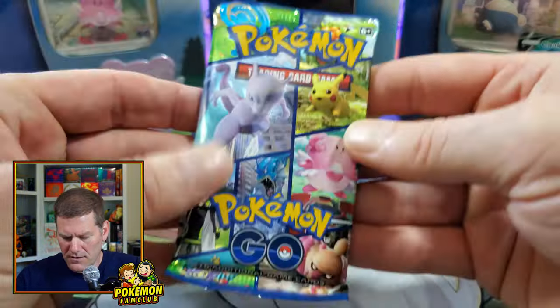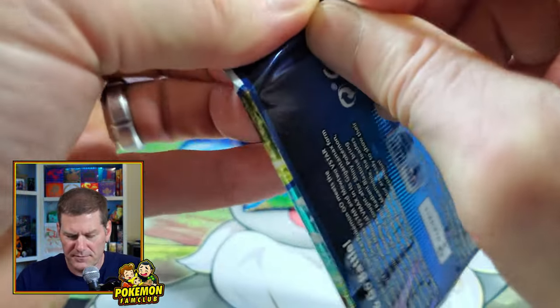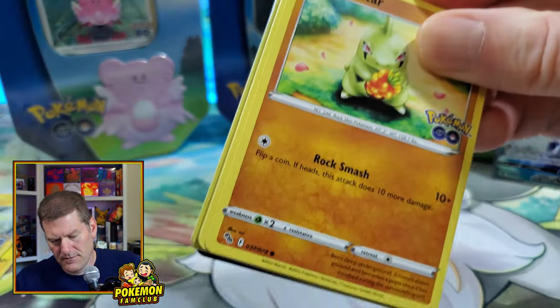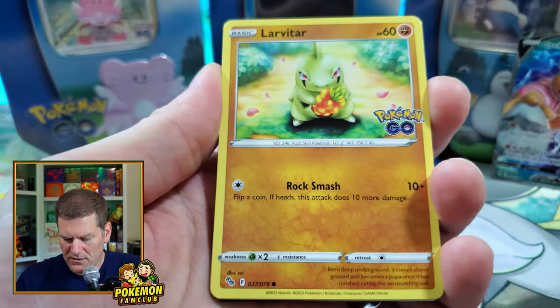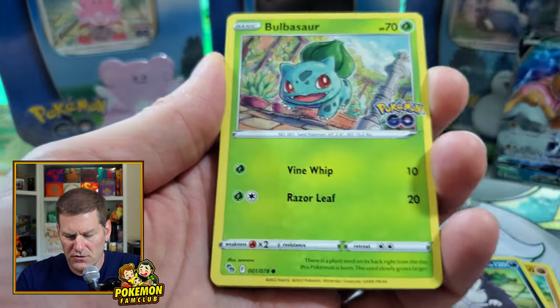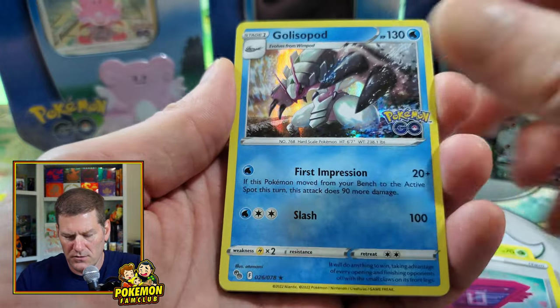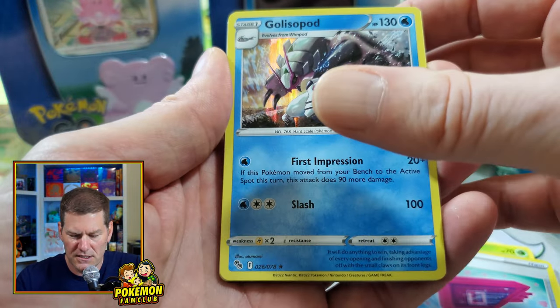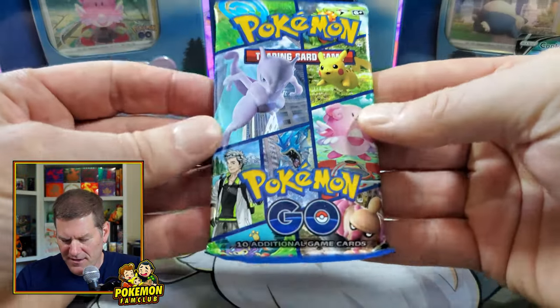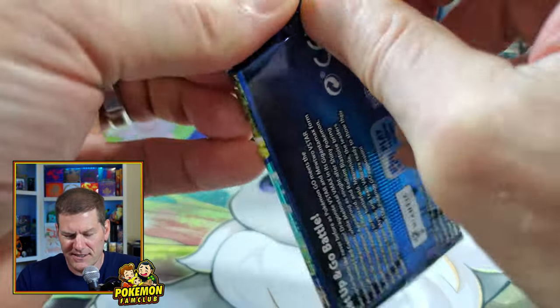Moving on to pack three — still looking for that Charizard. We got Larvitar, Tranquil, Geodude, Rhyhorn, Bulbasaur, Lure Module, and Gallade. I have to pause every time I have to pronounce his name.